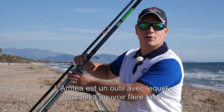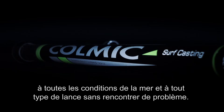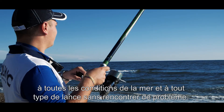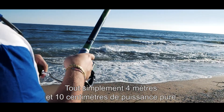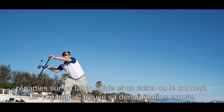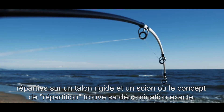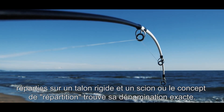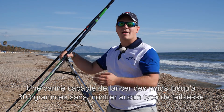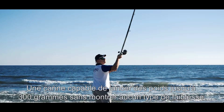L'Antea è un attrezzo con cui è possibile affrontare qualsiasi condizione di mare e qualunque tipo di lancio senza incorrere in problematiche di alcun genere: semplicemente 4 metri e 10 centimetri di pura potenza. Si divide su un calcio rigido e una cima in cui il concetto di ripartizione trova qui la sua più esatta collocazione. Un attrezzo in grado di lanciare piombi fino a 300 grammi senza mostrare alcun tipo di cedimento.